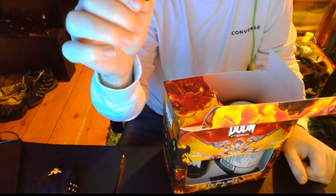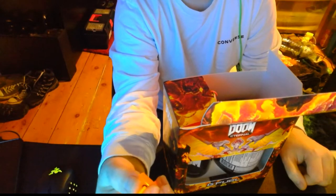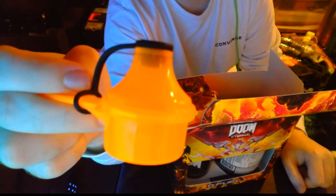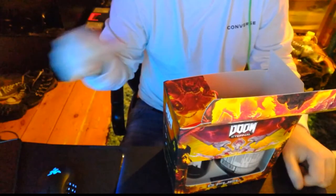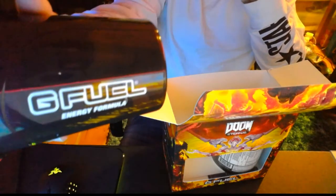I'll actually be using these to-go scoopers when I go see this girl I like, because she'll try G Fuel - she already uses Sneak at the minute. I'm going to have to clean these cups up before I use it. You've got your Doom shaker - it actually looks really nice, it's red. And there's a red insert for your powder which is really nice.